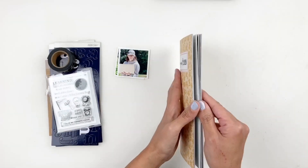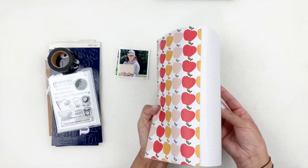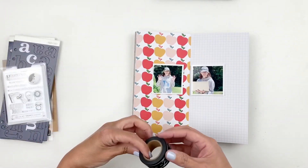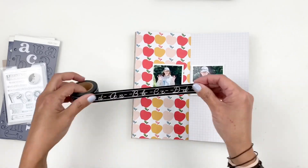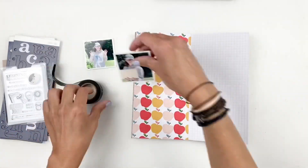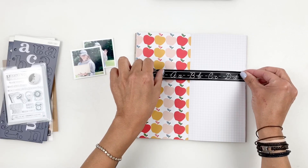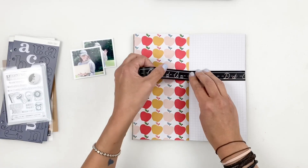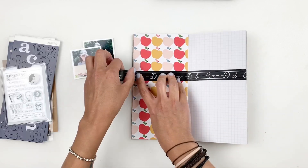Hi everyone, this is Heba from My Little Journal. Today I'm going to be working in my traveler's notebook using Studio Calico's September traveler's notebook — this is the new release — and I'm going to stick to my kit only. I'll be documenting my daughter starting school again; she's a sophomore in high school.